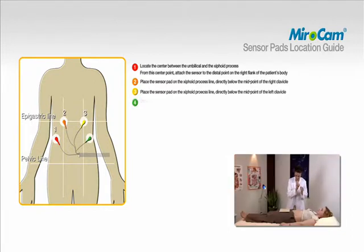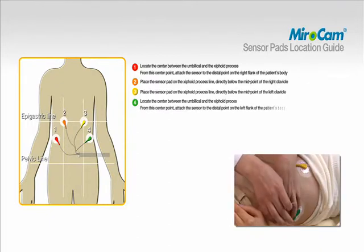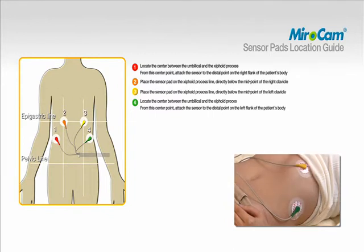To attach pad number four, locate the center between the umbilical and the xiphoid process. From this center point, attach the sensor to the distal point on the left flank of the patient's body.